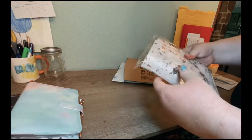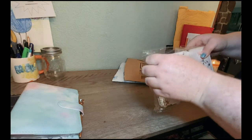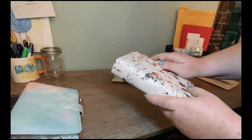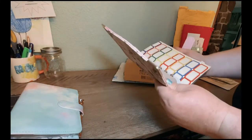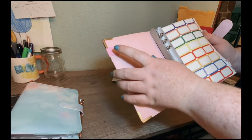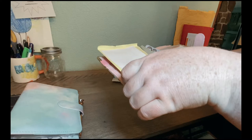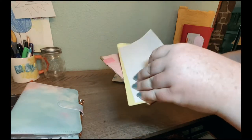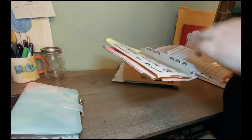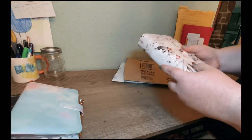This next one I plan on using for low-priority sinking funds. It's the same kind as the first one we got, so it has the pen loop, stickers, labels, budget sheets, envelopes, and it's got a pocket in the back.